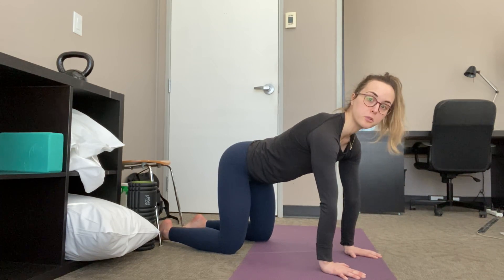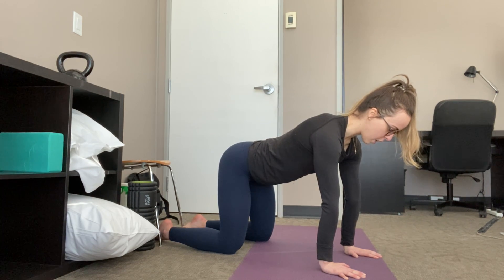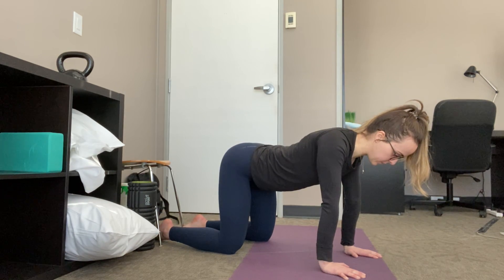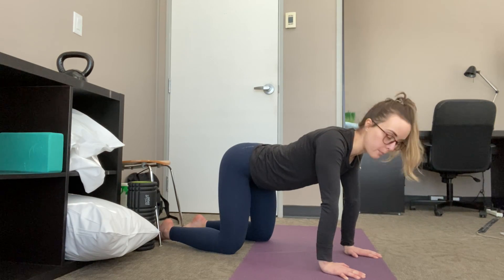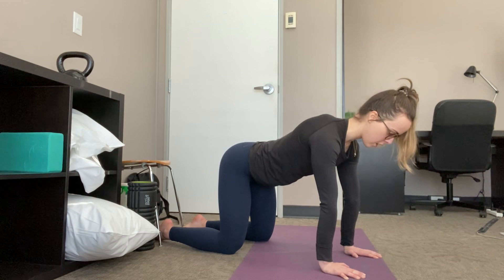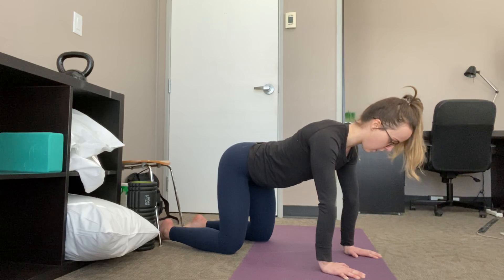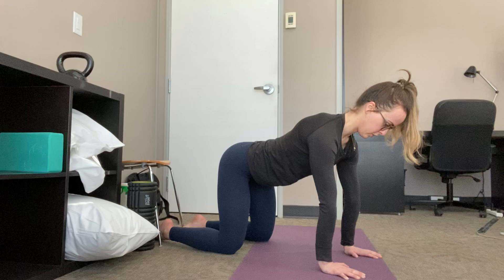From here my elbows stay straight the entire time. The first thing I'm going to do is draw my chest towards the ground and squeeze my shoulder blades together — you can think about having a pencil in between those shoulder blades and you're trying to squeeze that pencil. From there I'm pushing my chest away from the ground and trying to get the back of my shoulder blades to touch the ceiling. Draw and push, draw and push.